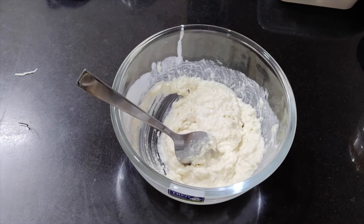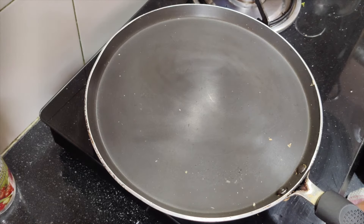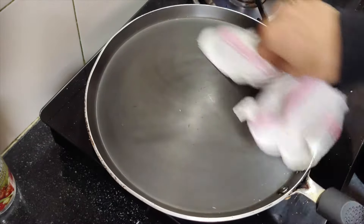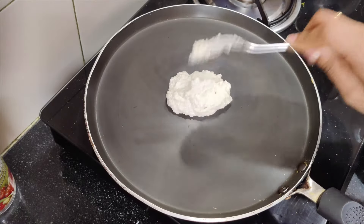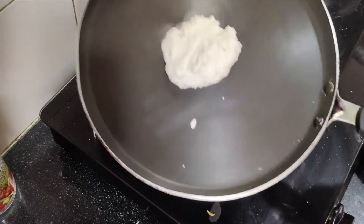After mixing it, we will let it rest for a few minutes. After this, we will prepare the dosa. I have put the batter in a bowl and added one spoon of batter onto the pan.